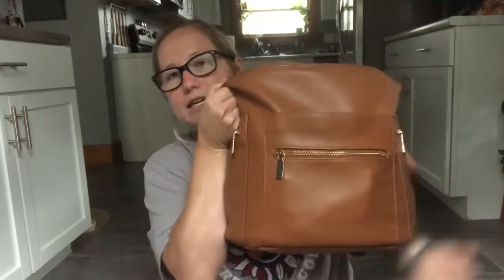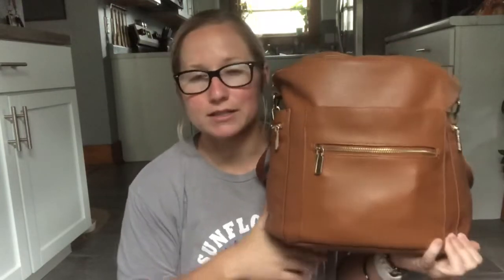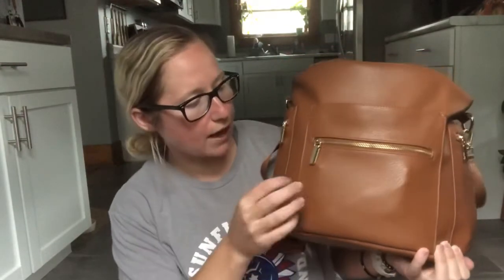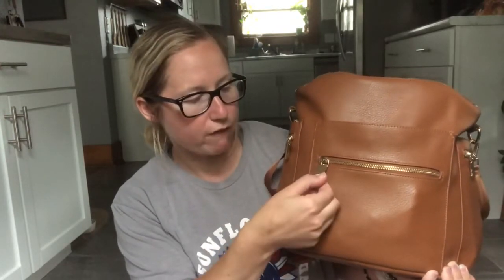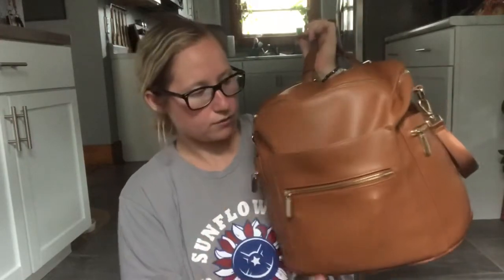First things first, I'm going to share the diaper bag that I have. This is my diaper bag, and it looks like the Fawn Designs diaper bag. I know some people are against knockoff things, but this is a knockoff of Fawn Designs. I think I ordered it on Amazon. Everything I can link will be linked down below, but this is the Miss Fong diaper bag and it was like $30. I really like it — not too big, not too small. It's got all kinds of different straps, a bunch of pockets in the front, and a bunch of pockets on the inside, so I'll show you as I go through it.